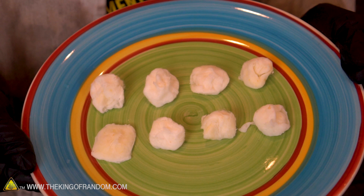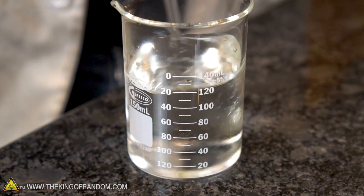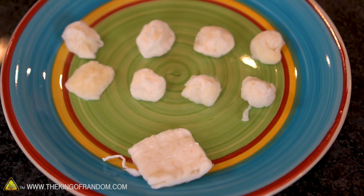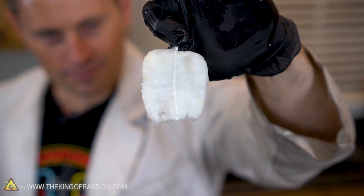After rinsing one more time and squeezing out all the water, they were placed on this plate to sit overnight to dry. Here's the question I want to figure out tomorrow: how much cotton does it take to use up all the nitric acid in our solution? Tomorrow we're going to play with these cotton balls to see if they go off with a flash, and burn through each of them to see where the nitration point started to drop off. How many of these cotton balls do you think were successfully converted into flash cotton? Leave your thoughts in the comments below.